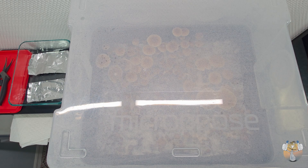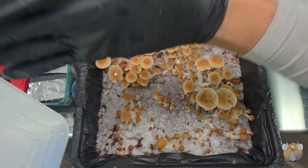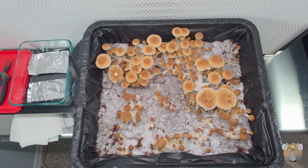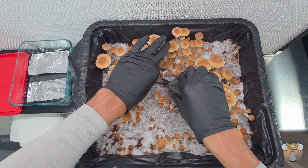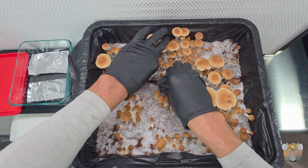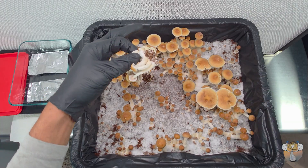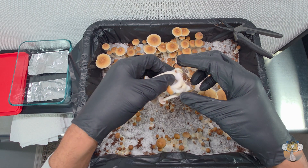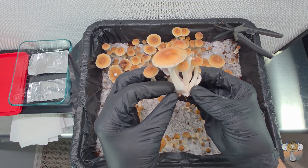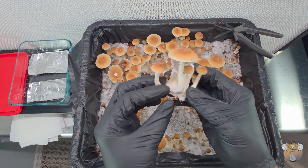If you guys are just tuning in and didn't catch the last video, we are growing in a micro-pore mono tub, medium size, using three pounds of grain — popcorn — and about one point two to one point three pounds of coco coir only. Now we're going to go ahead and grab our curved scissors. We use the curved ones because they're able to get down level with the substrate and base of the fruit so we can get the cleanest cuts. You don't want to remove too much substrate because that leaves grain exposed and can lead to contamination.